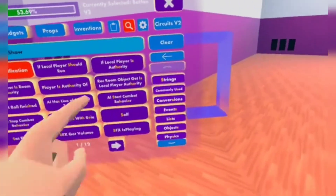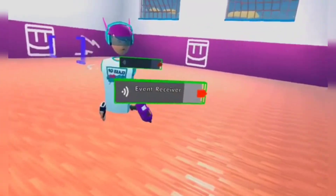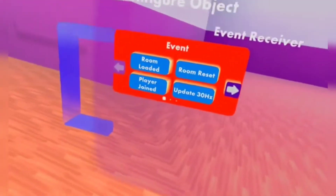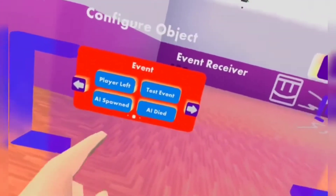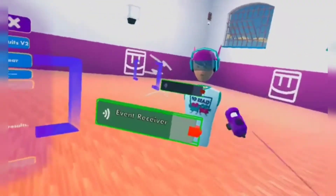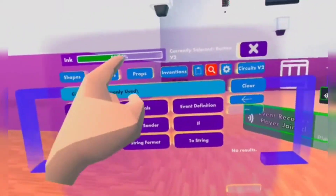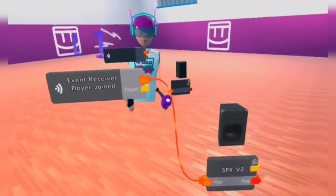The third chip I'll be showing you is the Event Receiver. What does an Event Receiver do? Well, if there's some sort of event, then it will just trigger. For example, we can make it so that once a player joins, once the room is loaded, update 30 hertz which means it's always on, room resets, once the AI died, once the AI spawned, once the game started, once the game ended, player collision, player left, and so on. Let's set it to 'player joined'. We can go to gadgets, CV2 gadgets, spawn an SFX V2, and make it play a certain sound once a player joins.